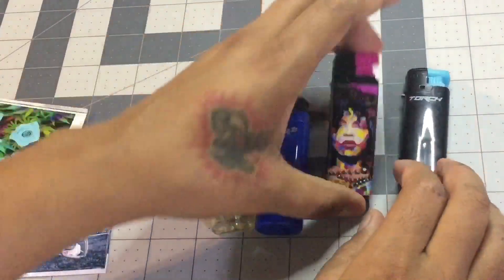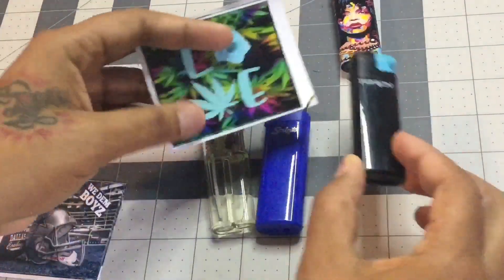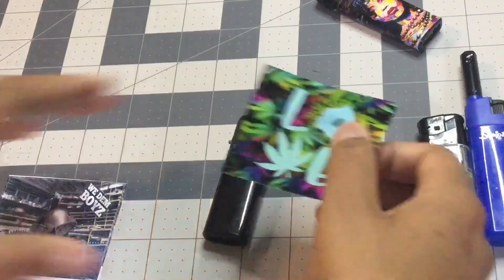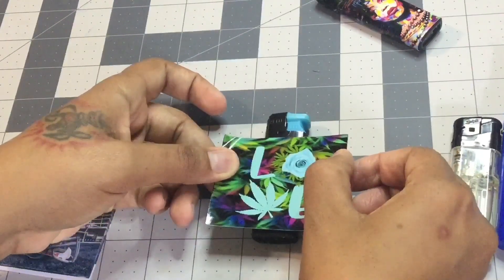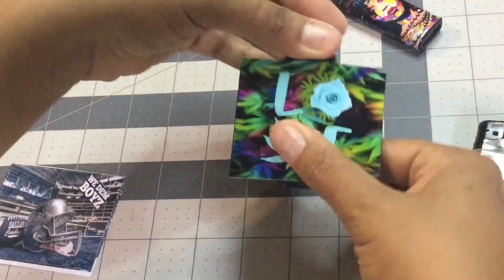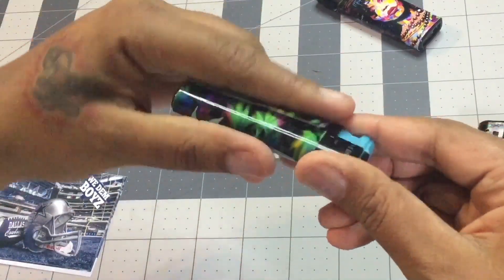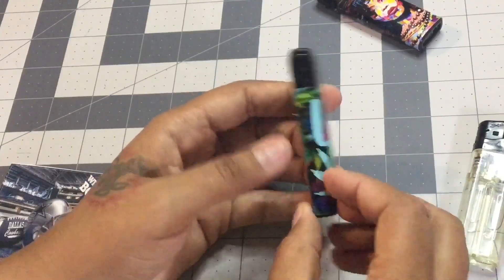I already did this one, so I'm gonna put this sticker on this one. What I like to do is just line it up right in the middle, then press on each side, and then press down the back. There's a lip right here — we'll cut that off later.